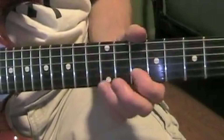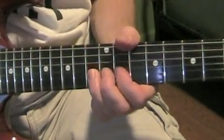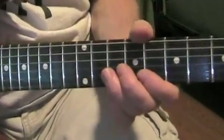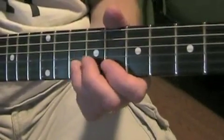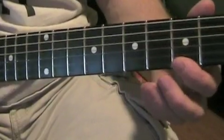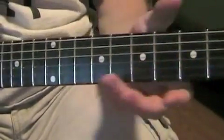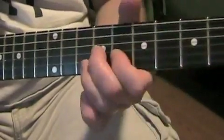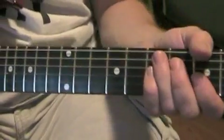Then you go back down here, tenth fret, B string. You want to bend it, then hit the note. Back to here. Then it ends like this — it's a real quick little lick. Or you can do it on the E string, A note, B string, G note. So E, C. I'm not sure which way George Harrison did it — he either went one way or the other. And that's how the guitar solo ends.